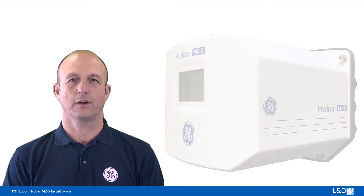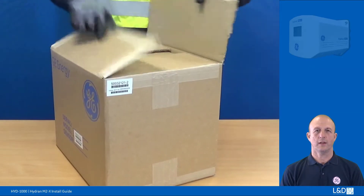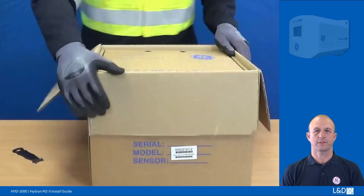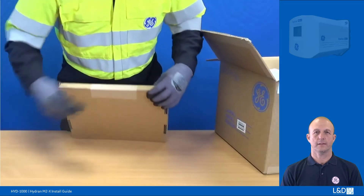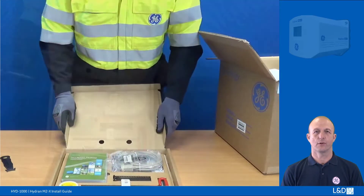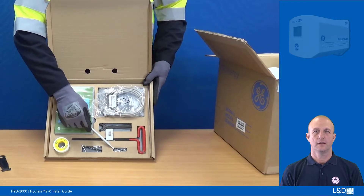Let's take a look at the Hydran monitor hardware. After receiving your Hydran from GE, unpack it all to confirm all contents have arrived undamaged. At the top of the box you will find the installation kit. Do not discard this kit — leave it complete to assist with hardware installation. Firstly, this is the 1/16th of an inch hex key for tightening and loosening the sensor securing ring grub screw.